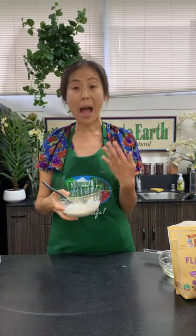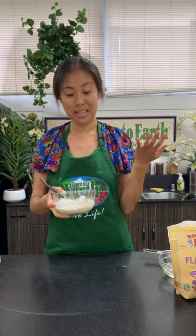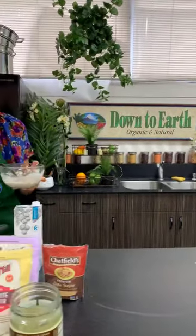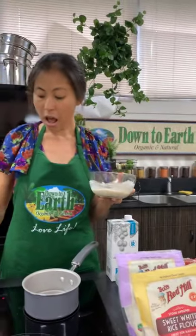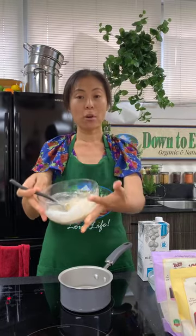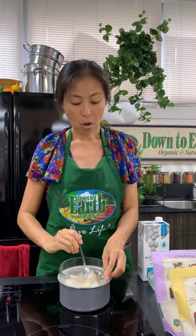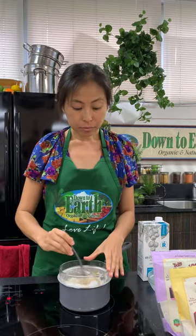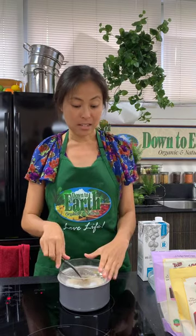That's all the mochi mixture — it's really super easy. I made mochi for the first time when testing this recipe and was shocked how easy it is. It's delicious, chewy, and a great simple sweet treat. Now we're moving to the stovetop. I have a little water in here, and we're going to boil it and pop the bowl on top of the pot — basically steaming the mochi.